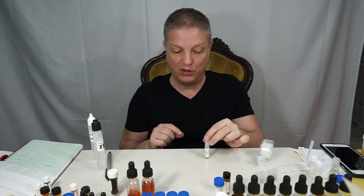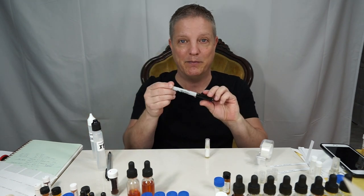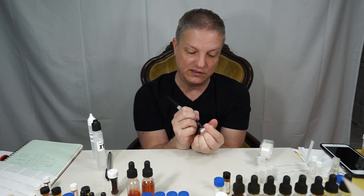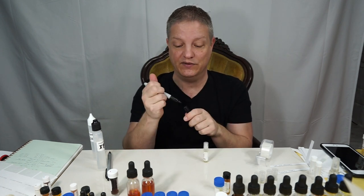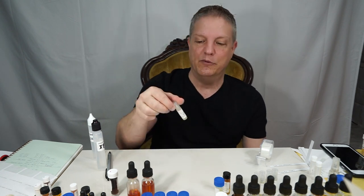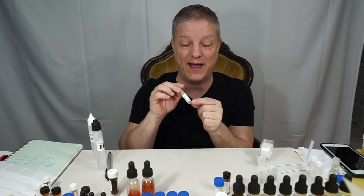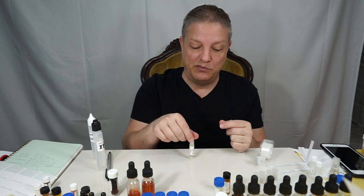One more thing I sometimes forget — write the dilution percentage on the label. I use a permanent marker and write '15%' so both I and the client know it's at 15%. They might say 'I like this but want it a little lighter, maybe 12%' or 'a bit stronger at 18 or 20%.' I sometimes remember, sometimes I don't — I just go back and add it with the permanent marker.